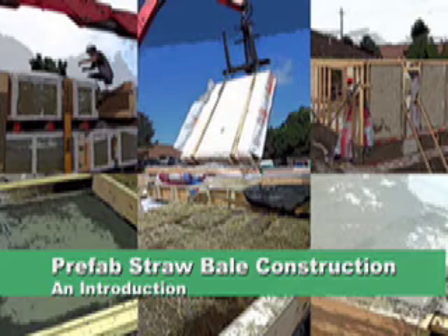Hi, my name is Chris Magwood. Welcome to this short video about prefabricated straw bale wall panels. Over the next four or five minutes, I'd like to give you an overview of how this system works.